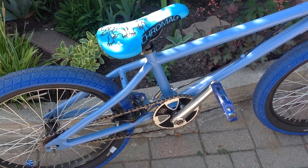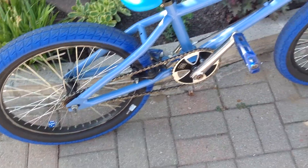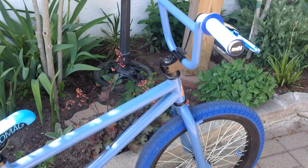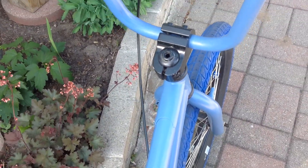Chromag seat, Dyno seat clamp. Got the blue dice rocking. Dyno headset, clamp, stem.